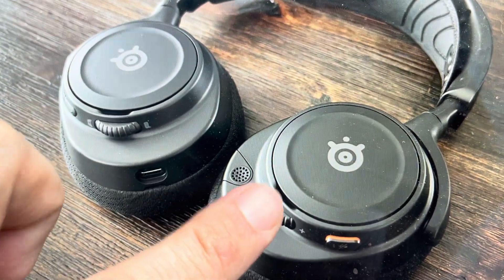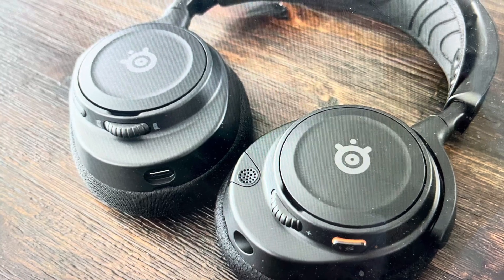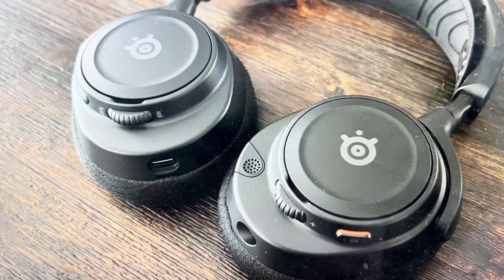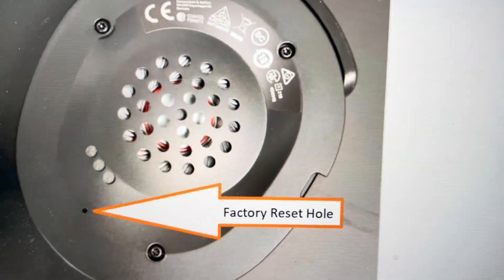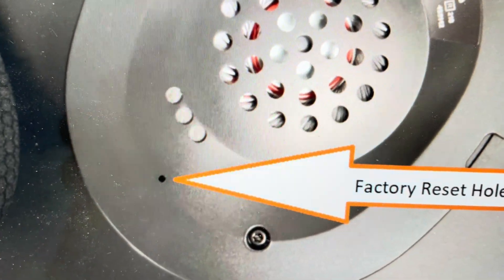We can do this really easily. There is a physical reset button on these headphones. You'll need to access it by removing the foam padding on the right earphone. Once we do that, we're going to access this factory reset hole which is right here.